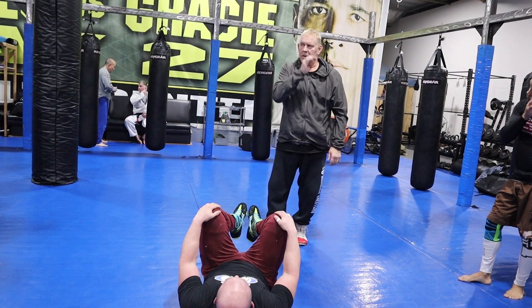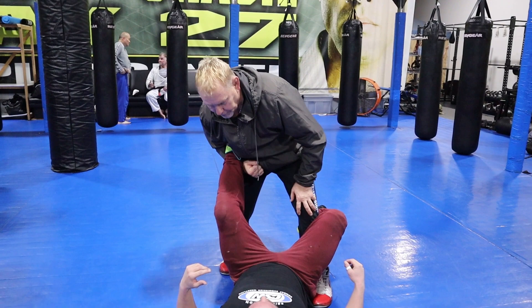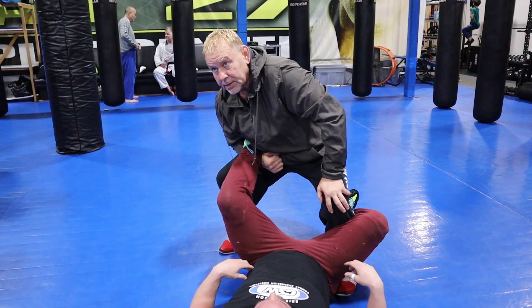Keep your head up the whole time because what's going to happen is when you go into this, he's going to retract his leg. If my head is down, I come down with him. When he retracts his leg, my head stays up — that's my balance.